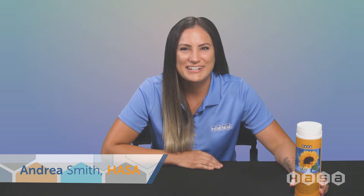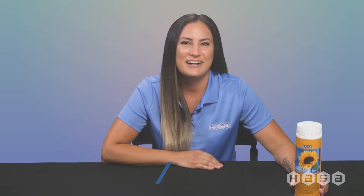Hi all, I'm Andrea with HASA. Today we are looking at HASA's High Temp Spa Guard, which helps sanitize and oxidize the spa water.